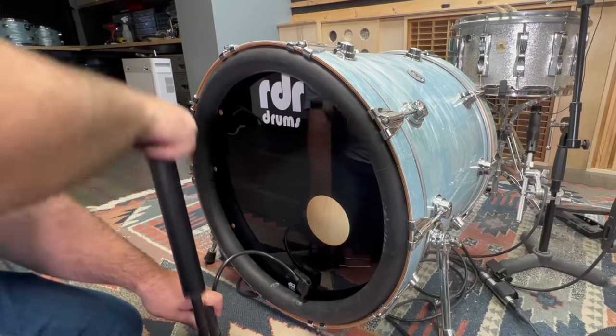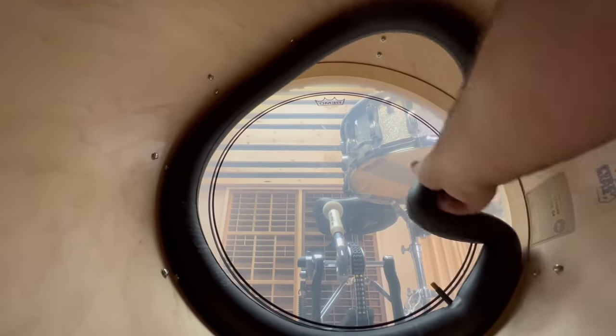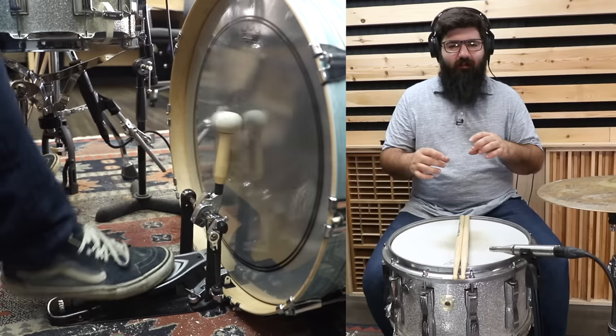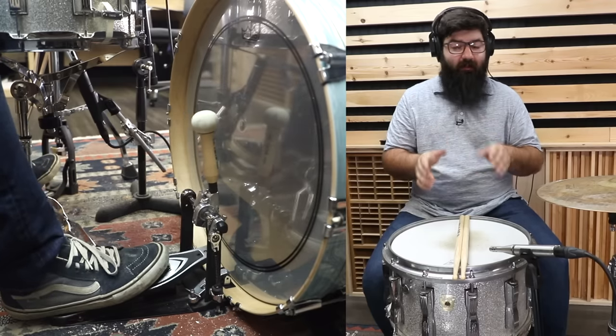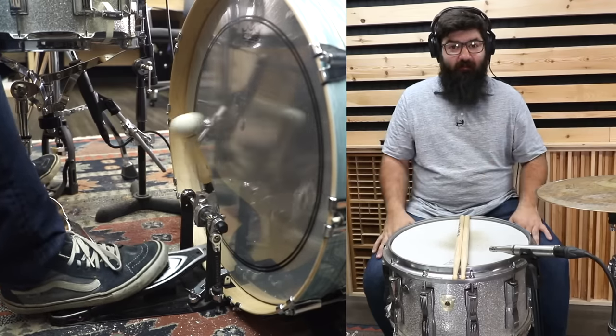Having the one on the outside was really easy to do. Doing the one on the inside was a little bit harder if the drum wasn't as deep, and also if the porthole was a centimeter bigger it'd be a lot easier. But if you're in the studio or something, I'd definitely try this out.